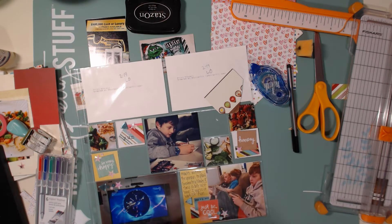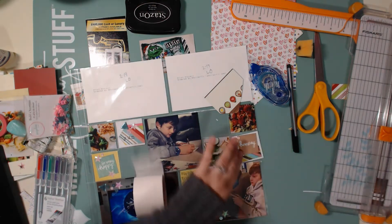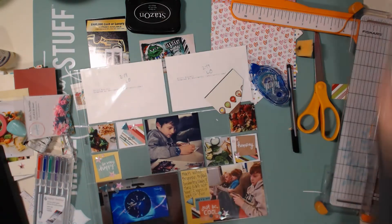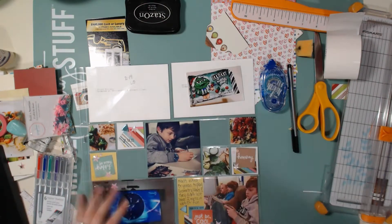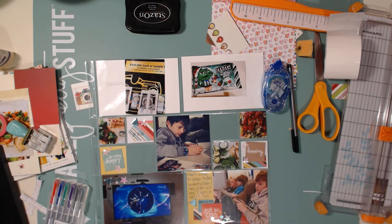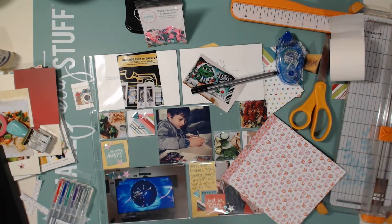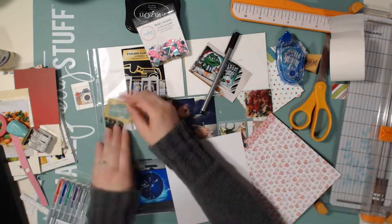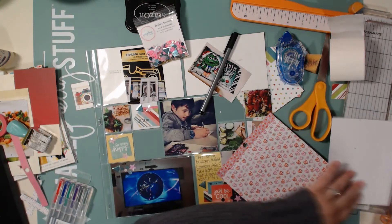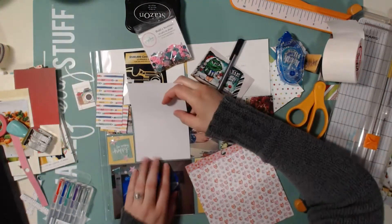I'm gluing another card and I found another piece of paper from the Simple Stories Good Day Sunshine collection, glued that underneath, and I'm adding a couple more sequins. Even though this layout took me an hour and a half to make, I had a lot of fun. It mainly took so long because I'm still a little bit sick with the kidney infection, which has made things more difficult this week while I'm still recuperating.